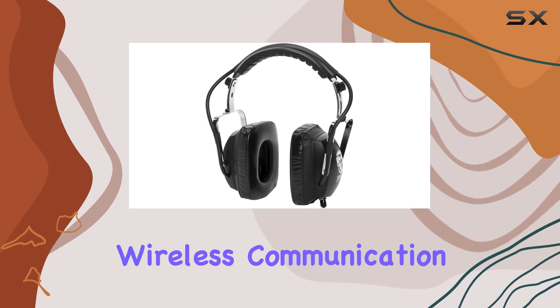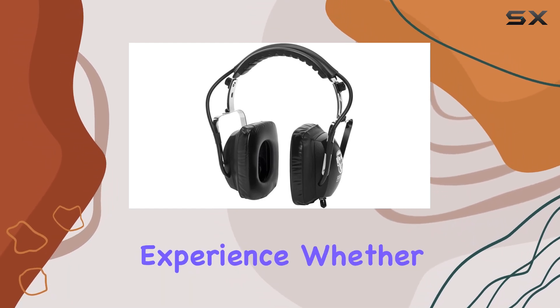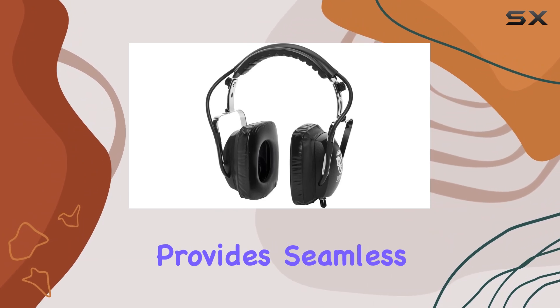One notable feature is the wireless communication technology, allowing for a tangle-free experience. Whether you're in the studio or on the go, the Bluetooth functionality provides seamless connectivity.